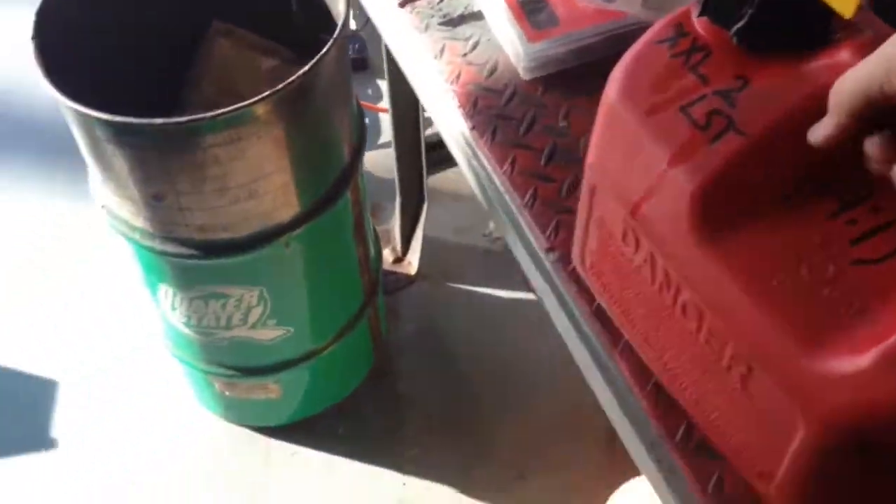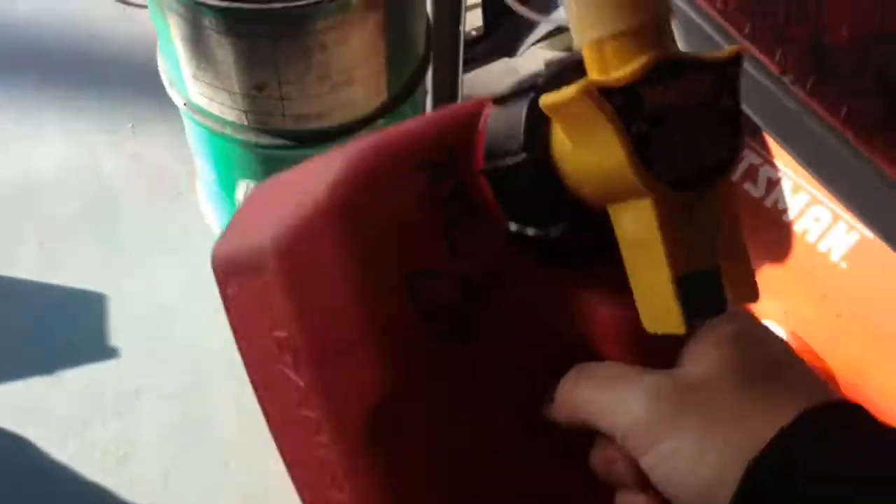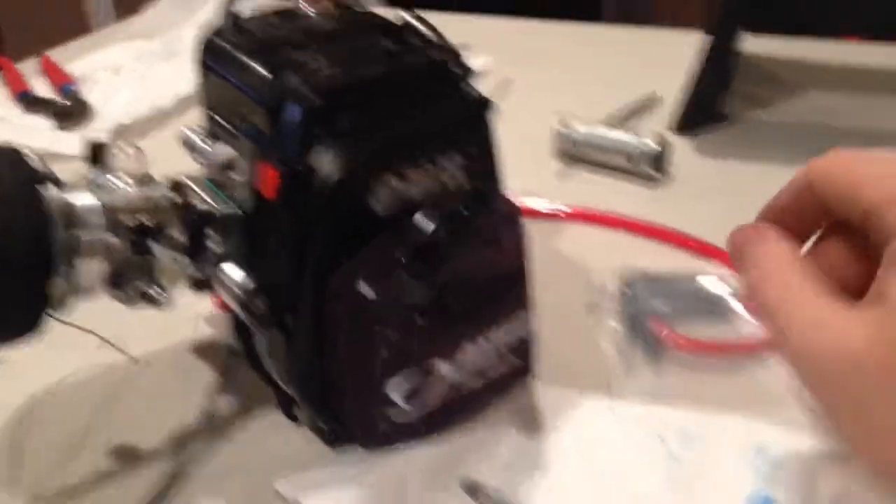The good thing about this gallon-and-a-quarter container is you have room to shake it up properly. Shake her up nice. All right, we're done with the fuel — now we're going to do some work on the car.